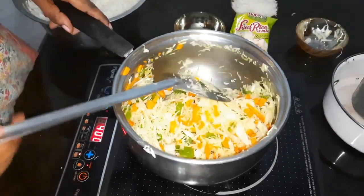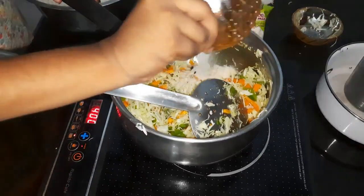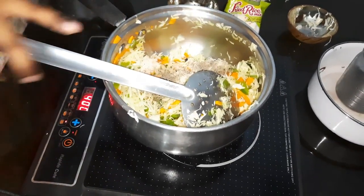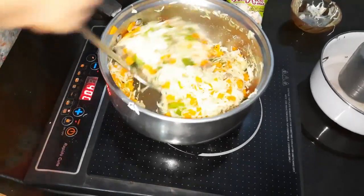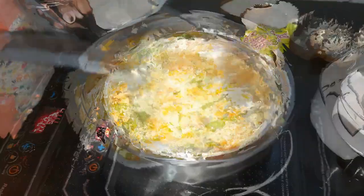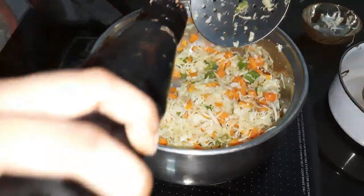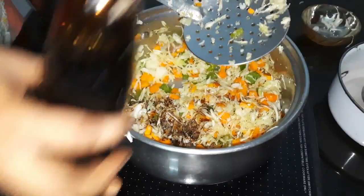Add cabbage, mix the cabbage for about 3 minutes. Add pepper — just add a little bit of pepper.